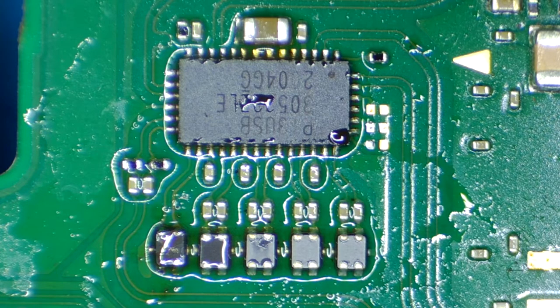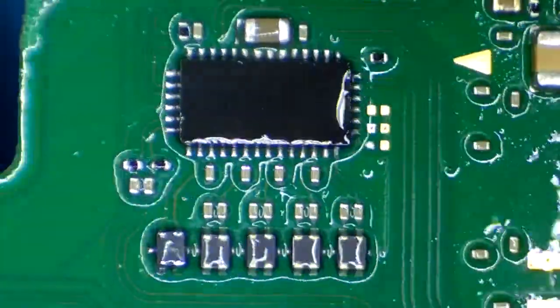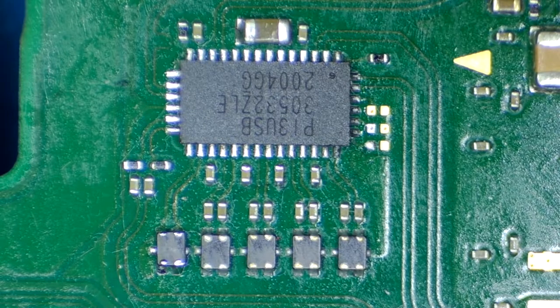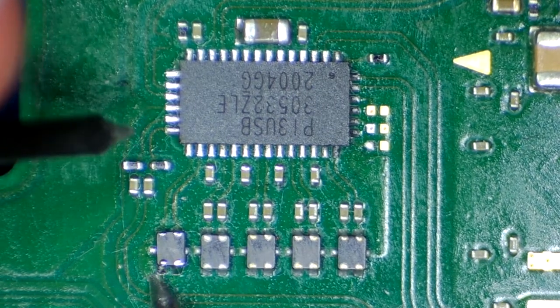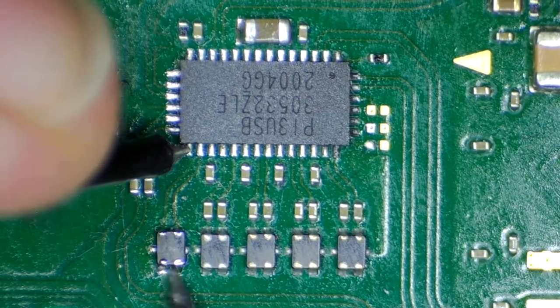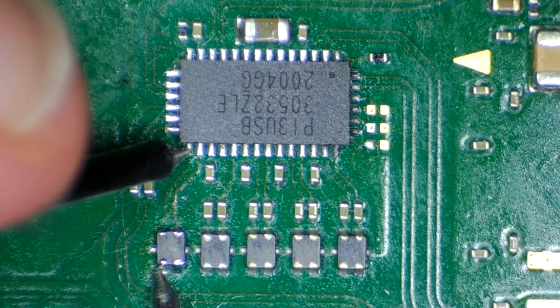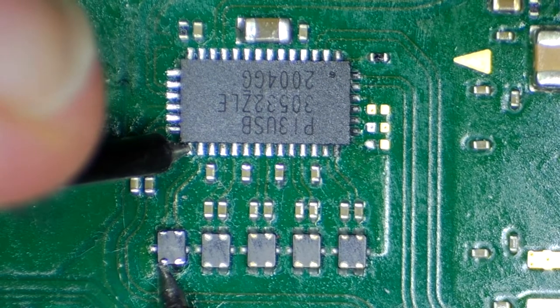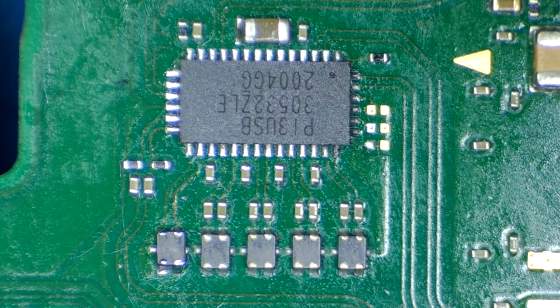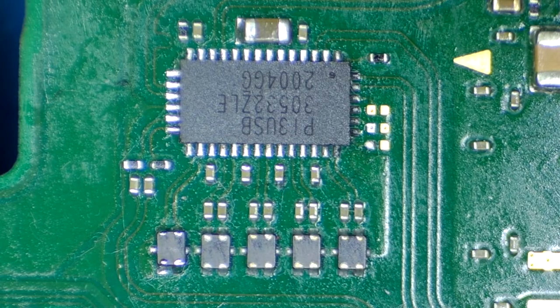Everything is in its position. Now I will clean up the board. Let's do some measurements. Let's see if our filter is now connected — one point here and the other one going here. Yes, it's connected. Let's see the other one — this is also connected. And let's check P13 USB. This capacitor is not shorted. So I will put it back into the case, clean it up a little bit further, and then let's see if it works.